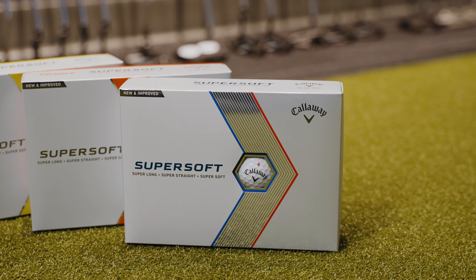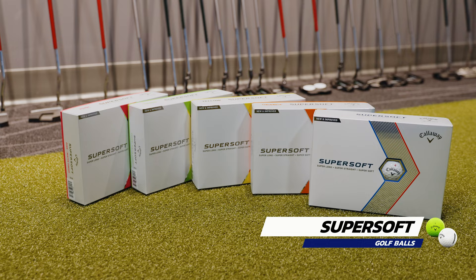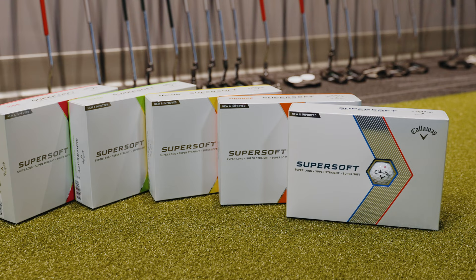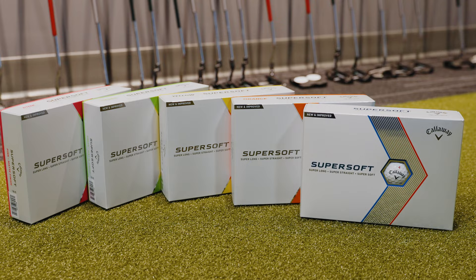The new Super Soft family of golf balls for 2023. This golf ball is going to feature six different colorways: a white and yellow standard golf ball, and then four colors in a matte finish — green, orange, pink, and red. This golf ball is all about hitting the ball long and straight.